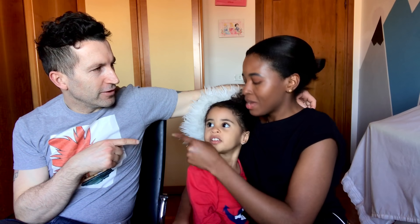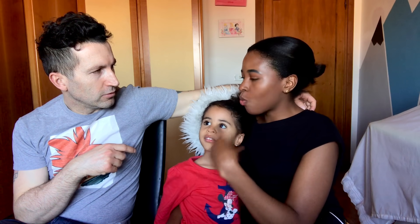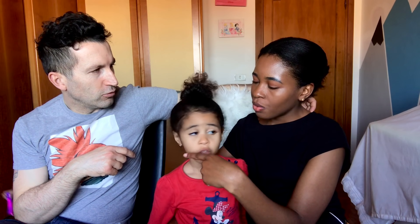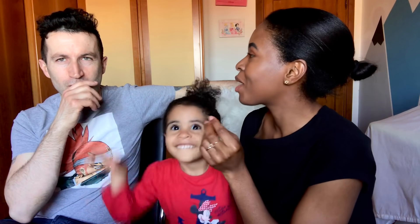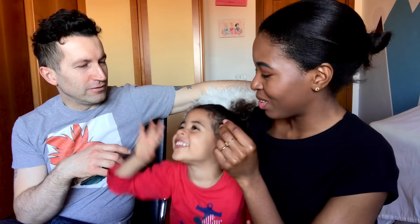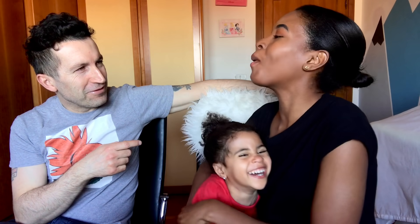So black? Esme, what is black? Nyekundu — wait, no! White? White is nyeupe. Let me say it — nyeupe. Okay, white is nyeupe. White? Nyekundu — no! White is nyeupe.